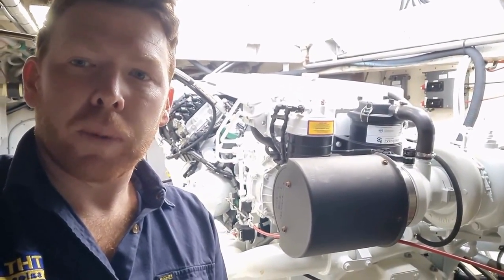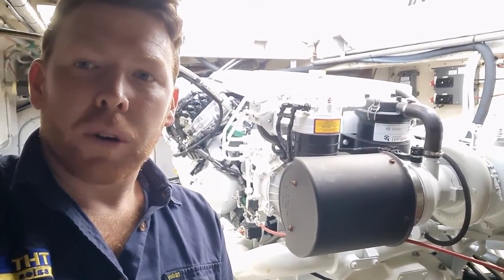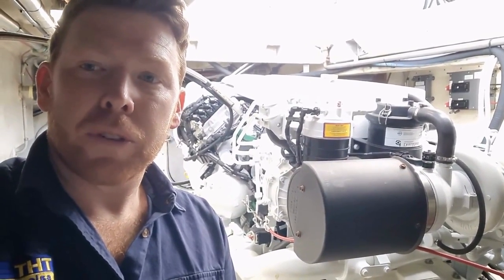This has been the Cursor 16 1000 horsepower walk-around. Thanks very much for watching, and if you're interested or would like to consult with THT about repowering your vessel, please get in touch. Thank you.